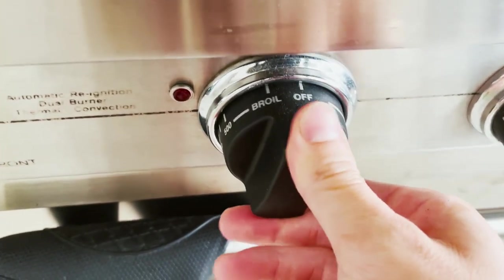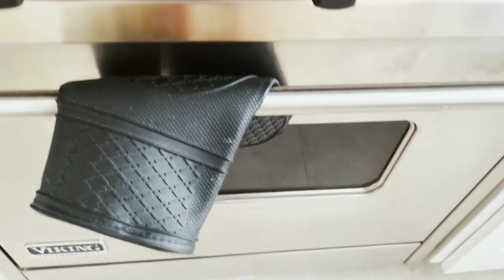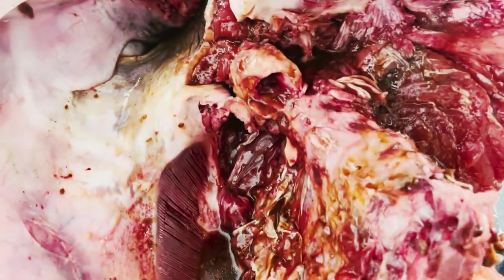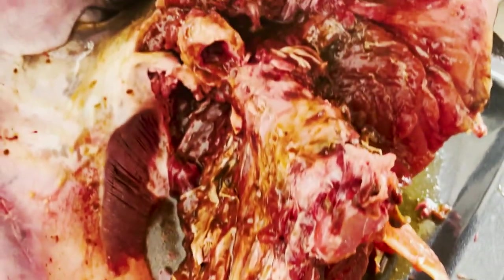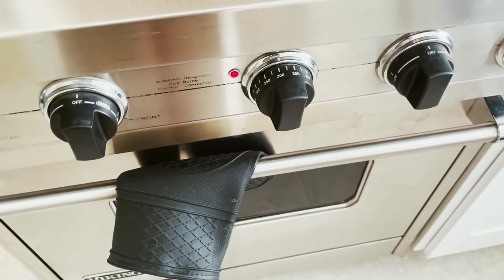We're going to set the oven to 325. Once that preheats, we'll put it in after it's marinated. The marinade is on there now. We're going to wait 20 minutes while the oven preheats, and then it's going to go into the oven for two hours.